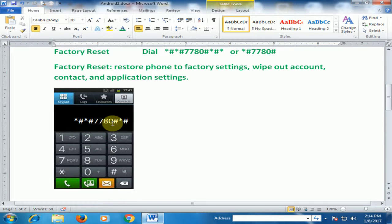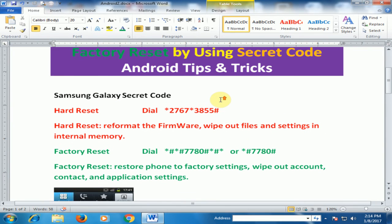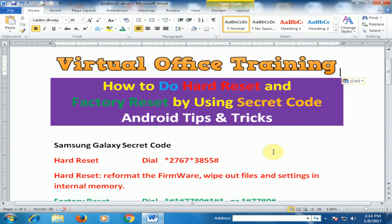Dial *#*#7780#*#* to restore to factory default settings. You can use hard reset or factory reset by using these codes. Hope this tip will be very helpful for you. Thanks for watching.